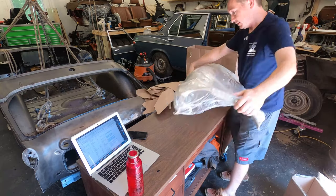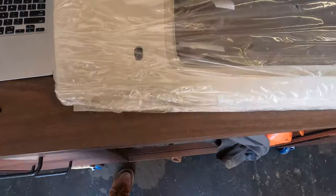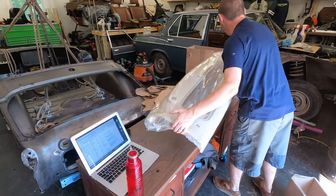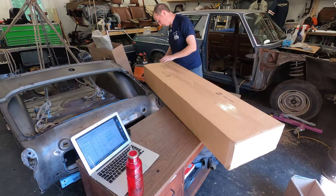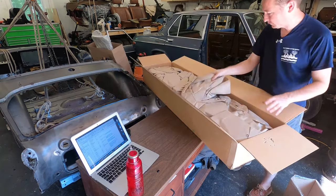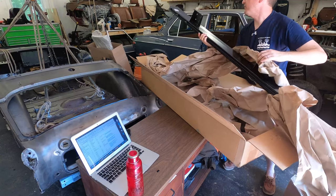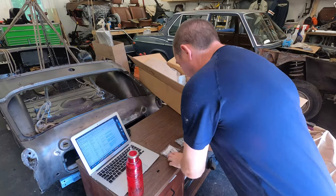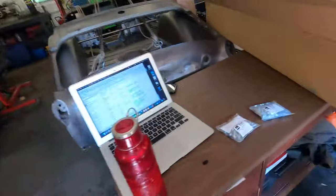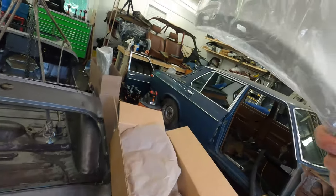Okay, I can already tell what this is. Look at that rust-free piece, brilliant. Alright, looks like we've got right-hand sill, front and rear fender mounting bolts, and the nuts that go inside the cages, and the left-hand rear quarter panel.